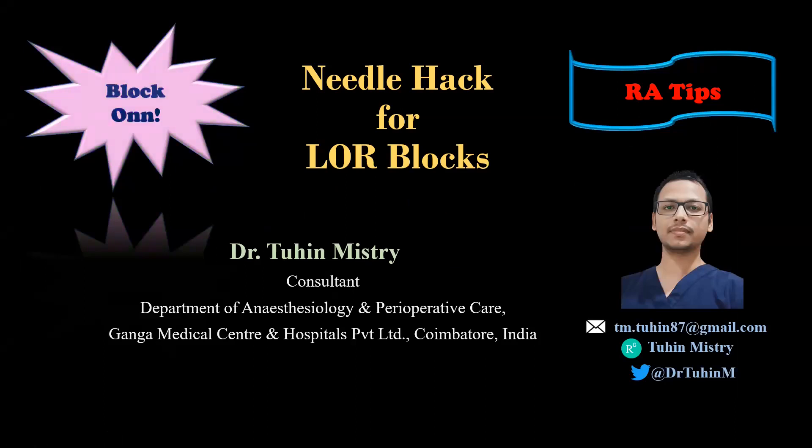Hello friends, welcome to my channel Block On. I am going to discuss a simple needle hack for loss of resistance blocks.